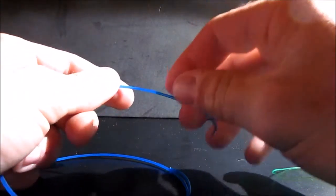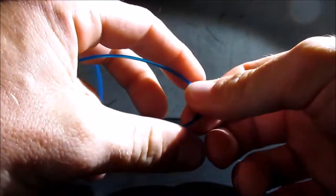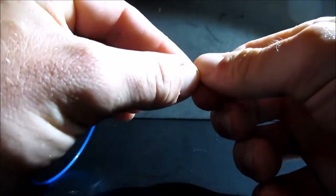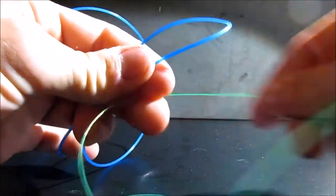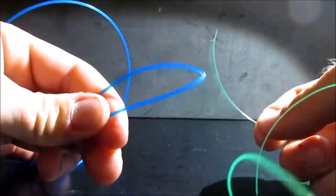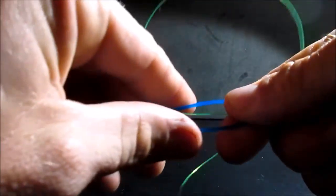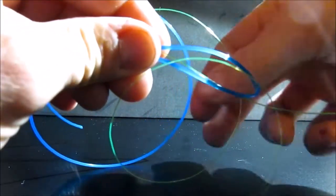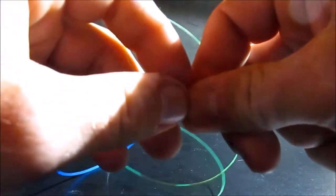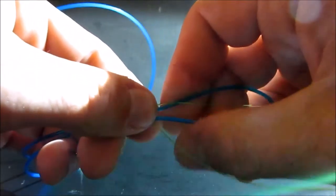The next knot we are going to learn is the Albright knot. For this knot you are going to take your heavier line — shock leader, heavy leader, whatever you want to use — and you are going to double the line. Pinch this so you have the doubled line here. Now take your lighter line and insert it through the loop created by the doubled line, giving yourself some excess. Now start doing wraps over all three strands — both sides of the heavier leader and around the lighter line in between — working your way towards the end of the loop. You want to take care not to overlap any of your wraps, because if you do they can cut into each other and the knot will fail and break.